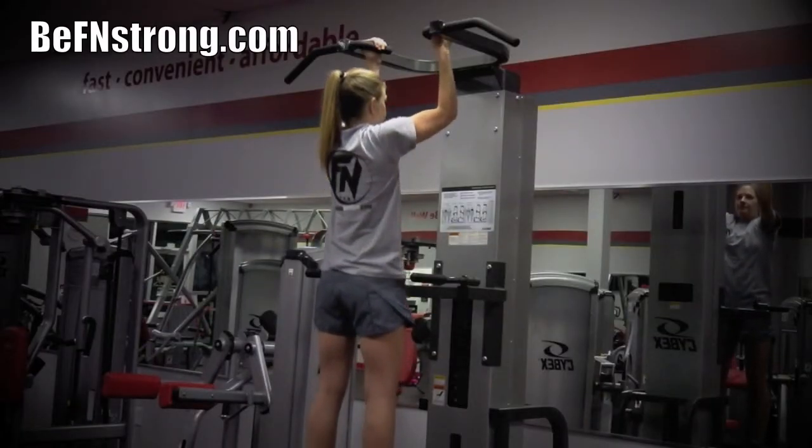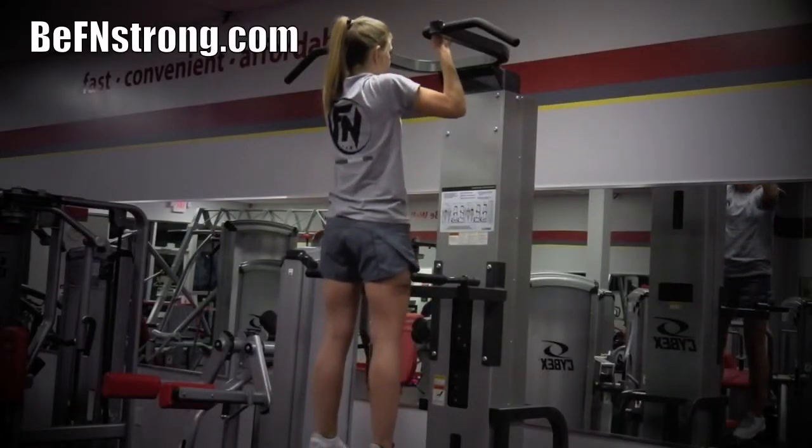Grasp the parallel bars with your hands facing inwards. Next, step onto the assist bar and steady your body.